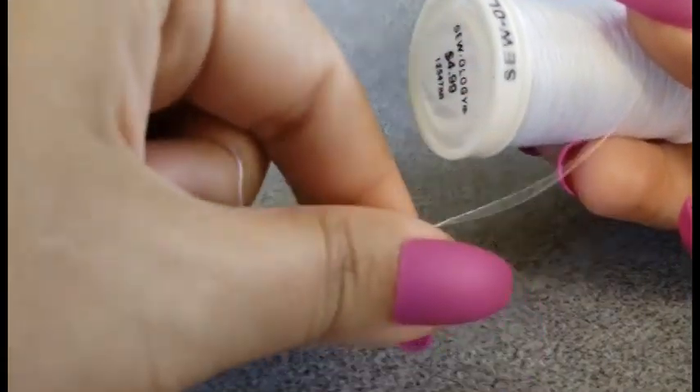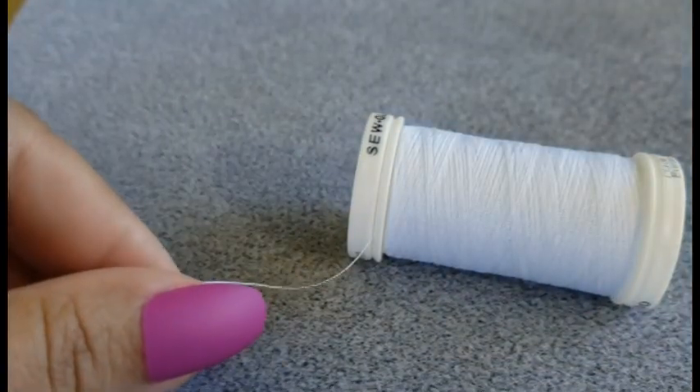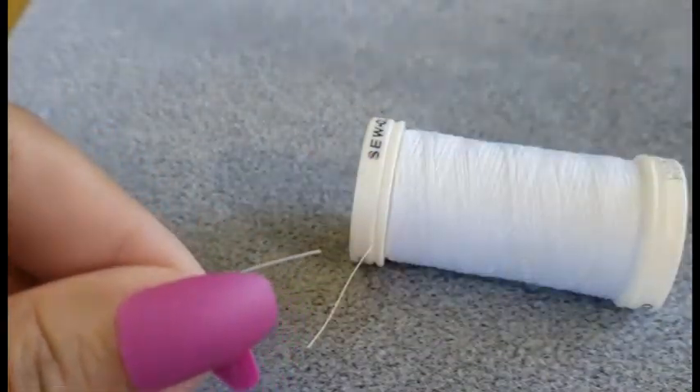I'm gonna go ahead and cut off a length of my thread right now. I like to work with about two arms' width of thread so that when you double it up you only have to pull it one arm's length away. And I'm just gonna go ahead and give that a little snippy snip.